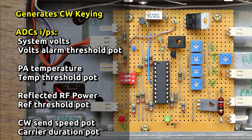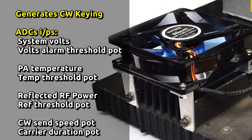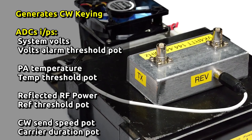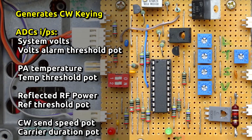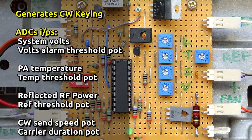Analog to digital converters monitor various parameters such as the system volts. A thermistor measures power amplifier heatsink temperature and will throttle RF output down as well as increase the fan speed if required. A directional coupler built by Jeff VK4KJJ monitors reflected power. Any alarm conditions will change the behaviour of the transmitter to attempt to get it back to nominal values, and are also reported as part of the CW sequence if and when they arise.